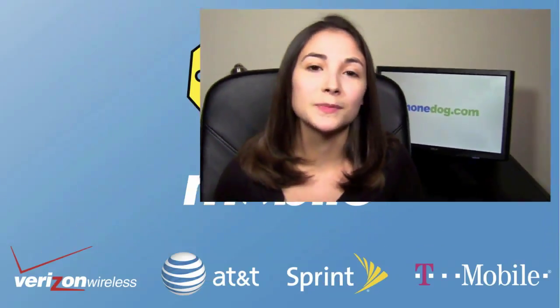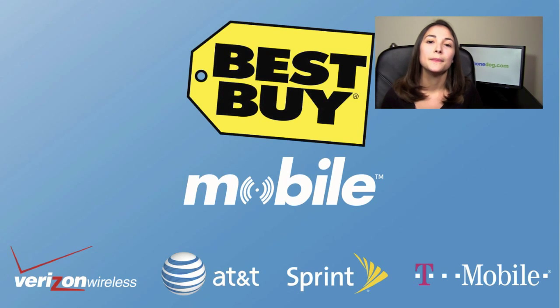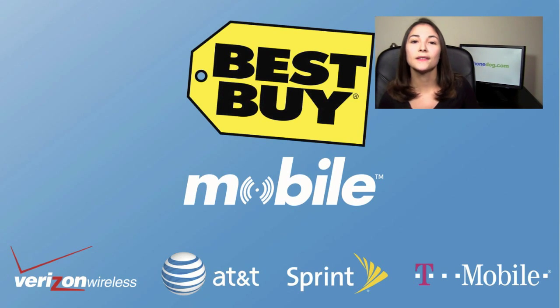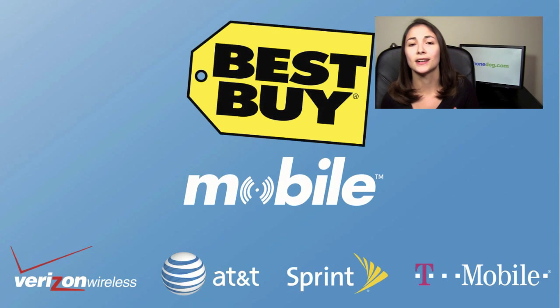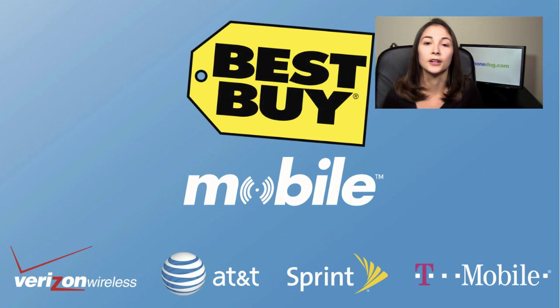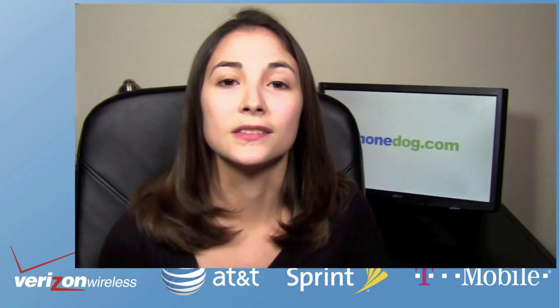First, I have to thank the guys at Best Buy Mobile for sending us a Samsung Transform. They're great because they sell phones from every major U.S. carrier, so you don't have to worry about them being biased towards one carrier and trying to sell you a phone you don't really need. It also means you have options — you can buy from Sprint or AT&T and test out the phones right there in the store. So thank you Best Buy Mobile for being so awesome.